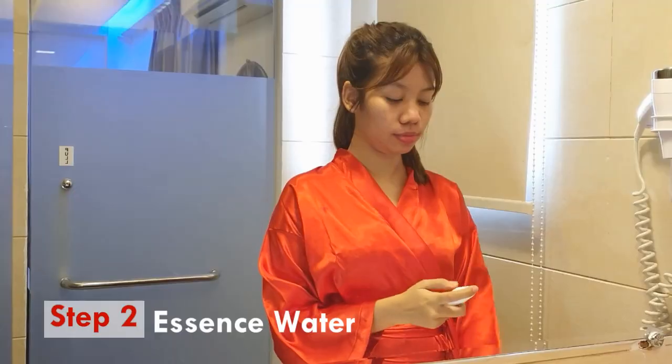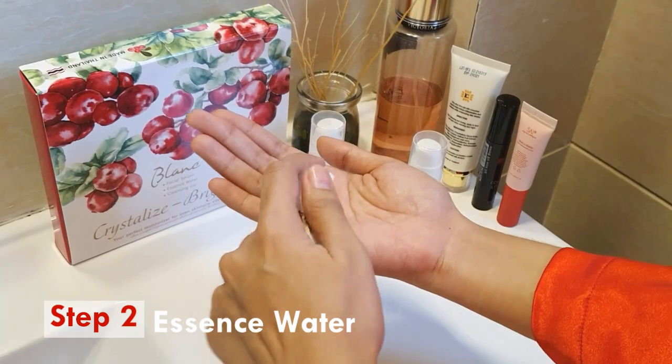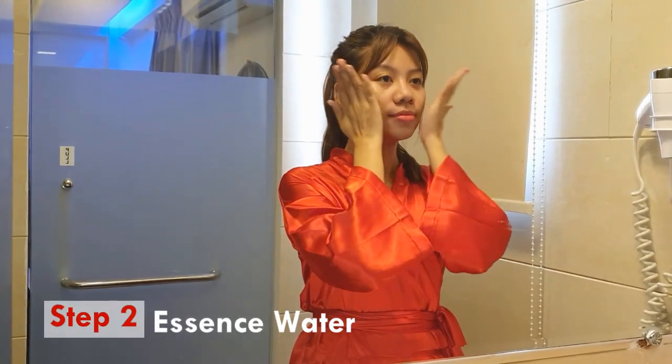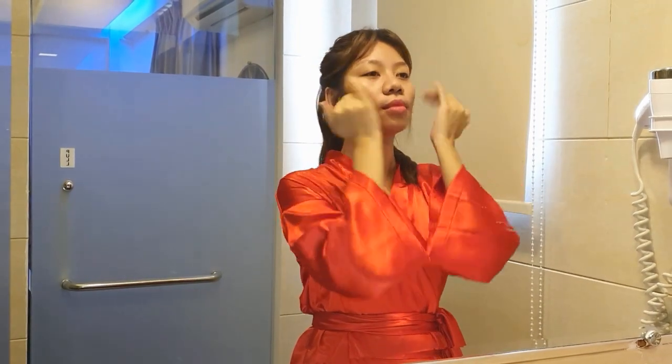These are the sources that you can use to get that sweet and sour. After that, let's take a look at their eyes. These are the sources of water using the essence water — these are the sources that you can use in the essence water.